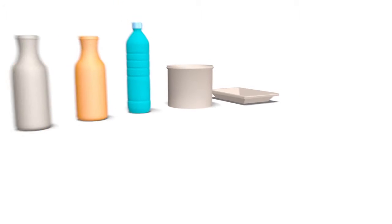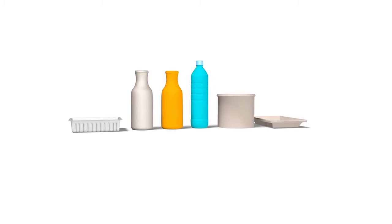Some objects, such as solid trays and opaque containers, stop light and are easy to detect. But what about transparent targets that let light through? That's not so easy. How would you do it?